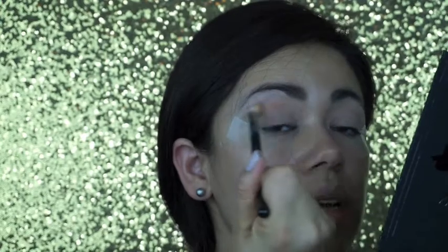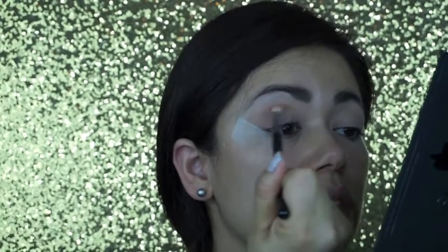Just blend back and forth, back and forth.